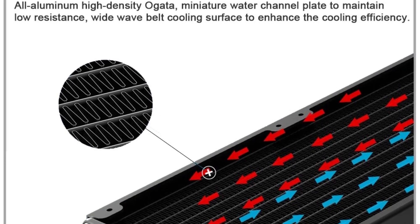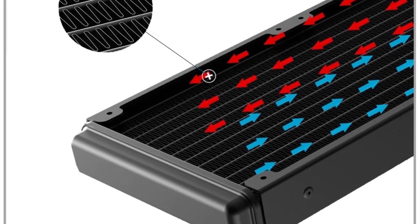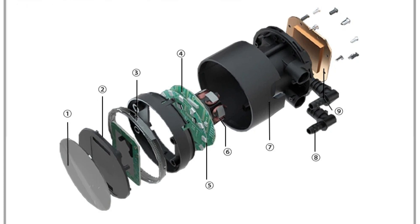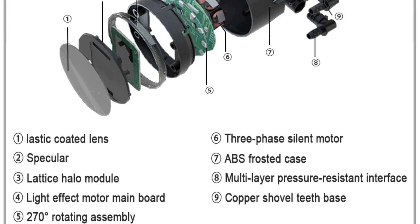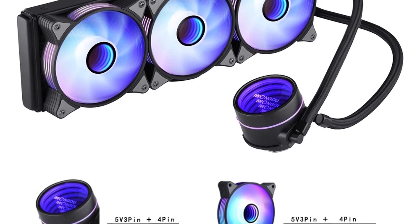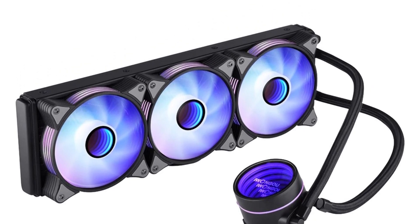Heat Sink Material and Performance: Unlike traditional metal heat sinks, the Awangon SL5V3P360BLJ uses a plastic heat sink. While plastic may not offer the same thermal conductivity as metal, it provides sufficient cooling performance when combined with the efficient liquid cooling system. The air volume ranges from 23 to 89 CFM, ensuring adequate airflow to keep the radiator and CPU cool. Its flexible fan interface, multiple radiator sizes, RGB support, and adequate air volume make it a solid choice for maintaining optimal CPU temperatures.